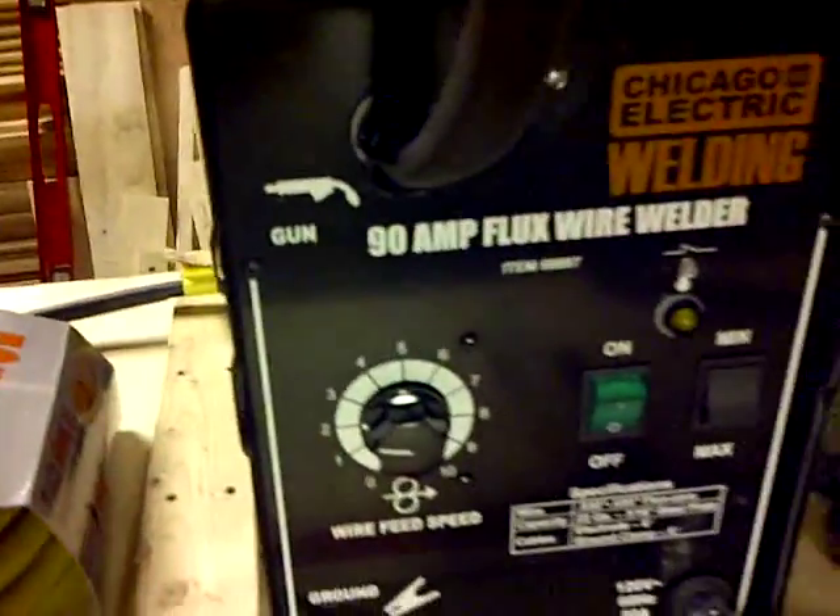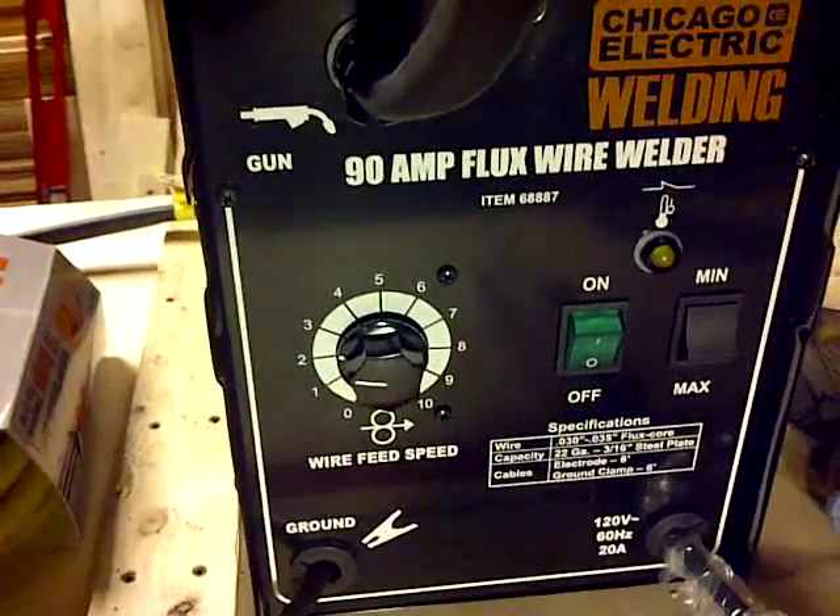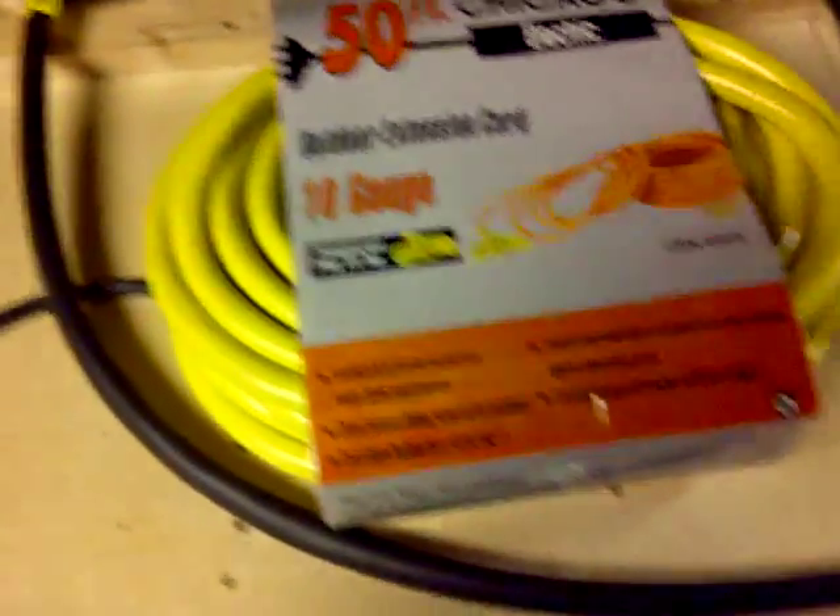I was also playing with my 90-amp welder here. I've got an episode series on that too if you want to check it out — a lot of toys here, a lot of fun things to do. So let's go ahead and do this.